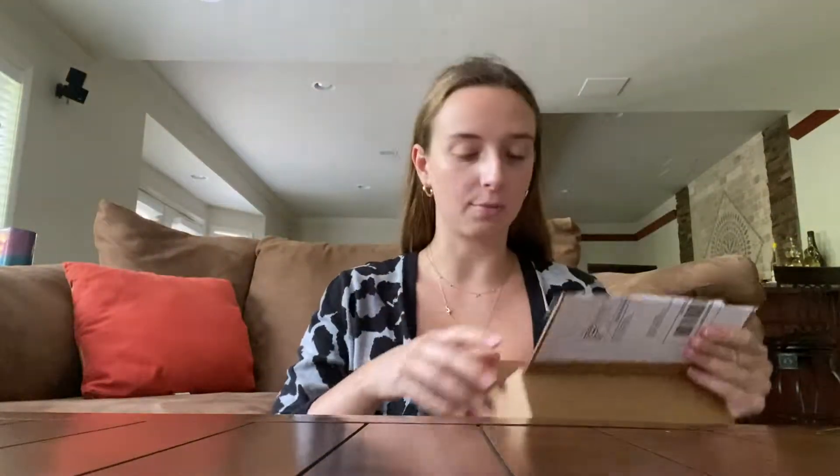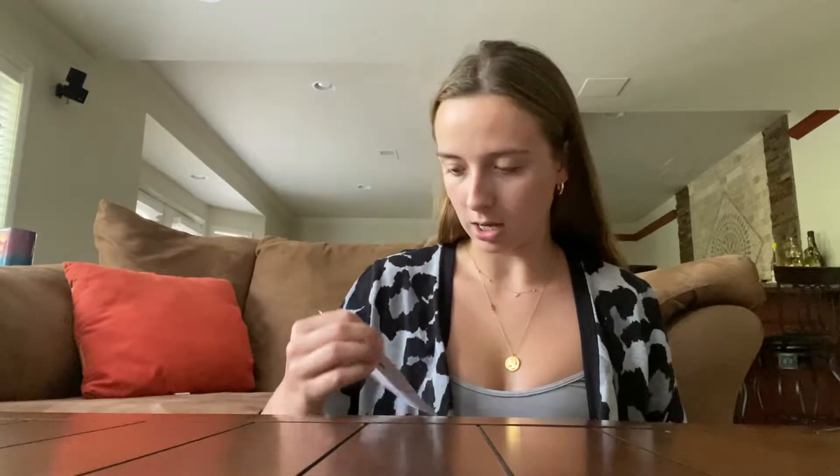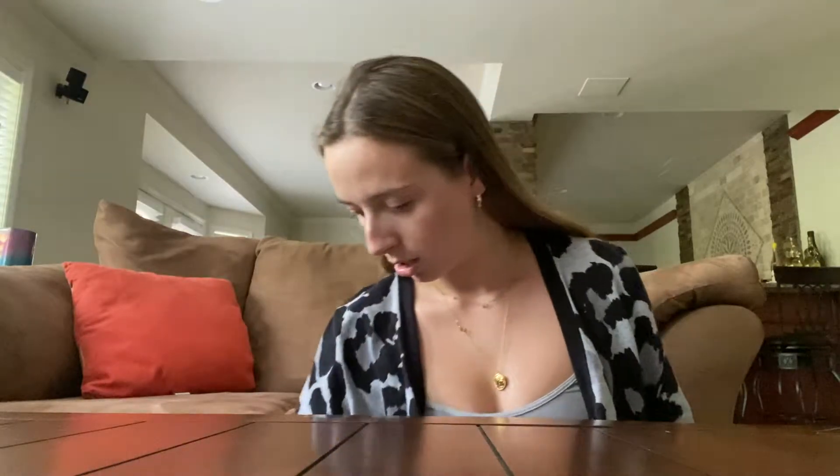I actually heard about this place from another YouTuber, Good and Plant — you guys should go check her out. She has amazing videos and she actually ordered the same plant, and that's what kind of sparked my interest in this plant again. I was like, I have to get this. They finally restocked it and I bought it. It was a decent price.